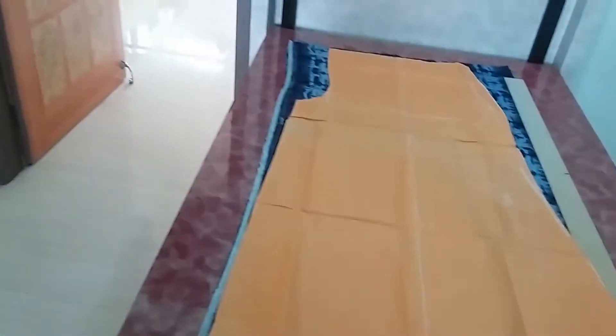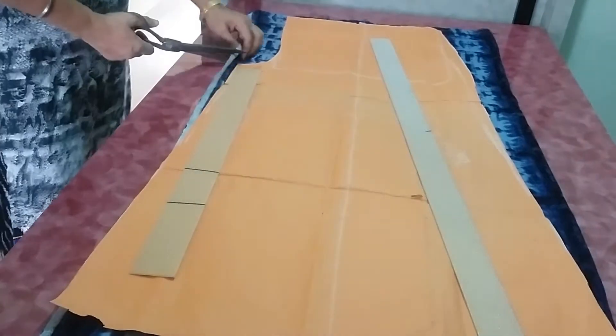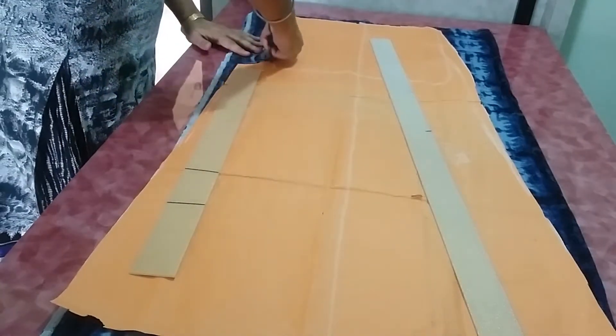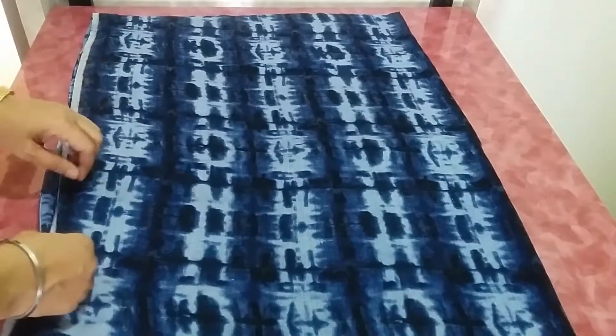I have kept a paper pattern so you can see exactly how it looks. Now I am cutting the front part first.